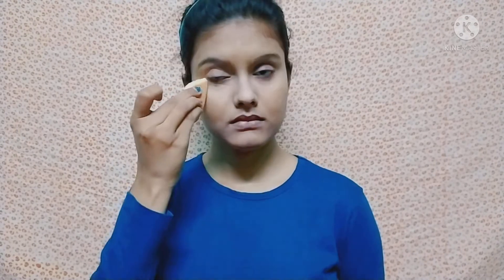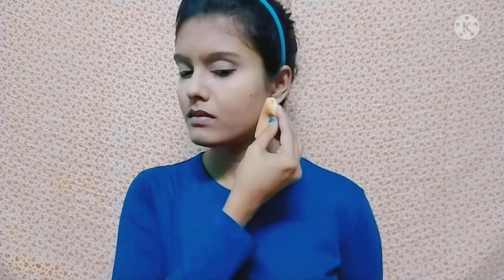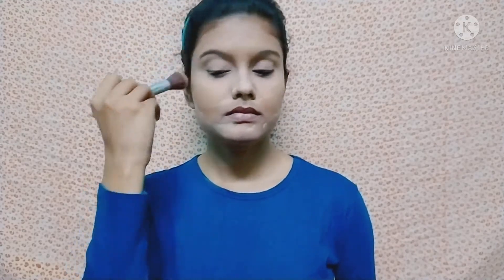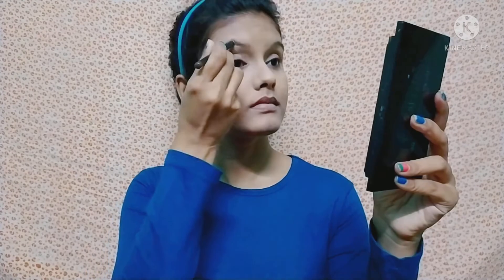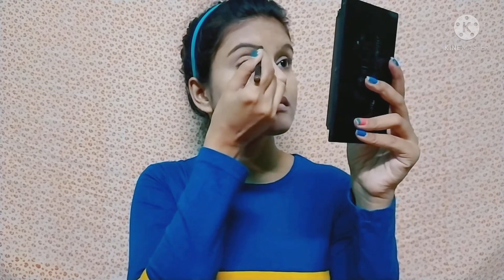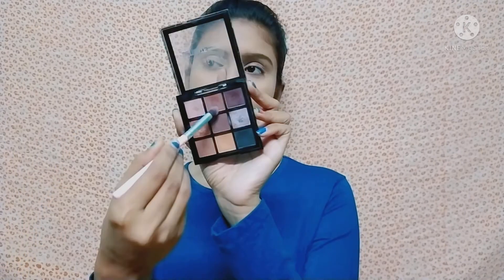After blending I am using Blue Heaven loose powder, applying it with a puff and then dusting off the excess powder with a brush. For my eyebrows, I am using an eyebrow pencil in a brown shade, and then moving on to my eye makeup.